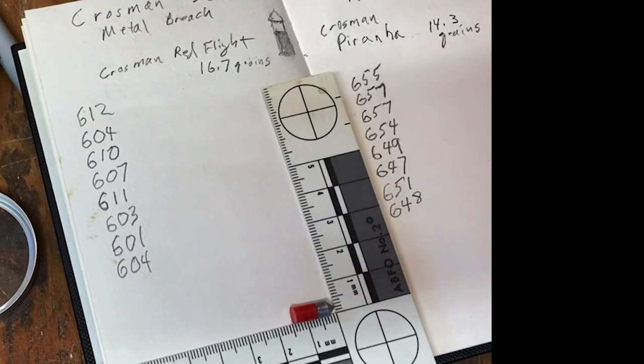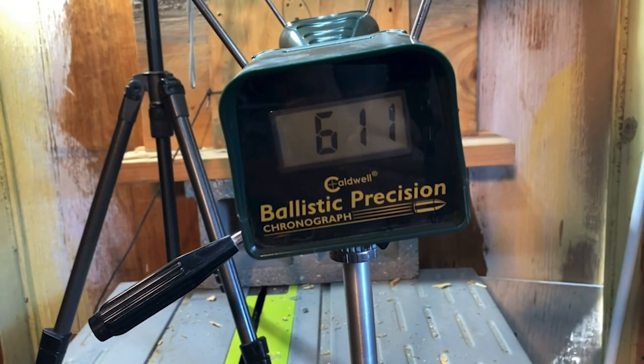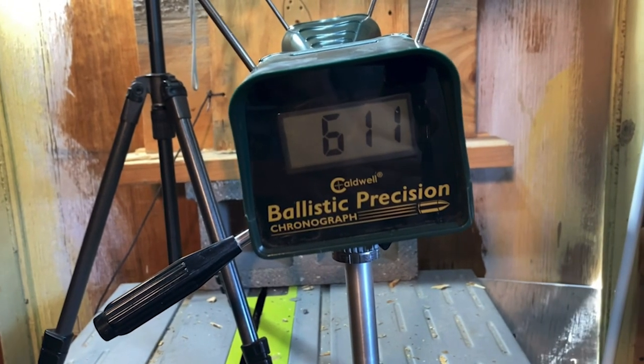Next up will be the Crossman Red Fly, on even ten pumps. First reading: 588. Then 611. And 611 on the last Red Fly.